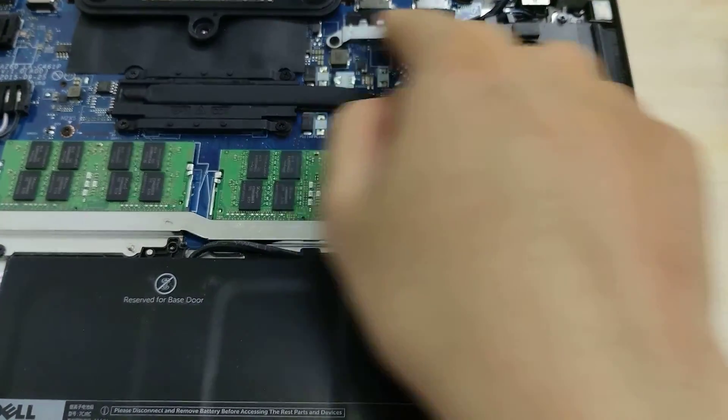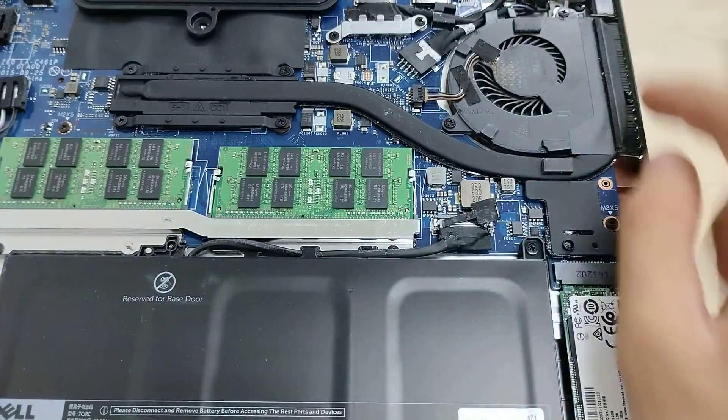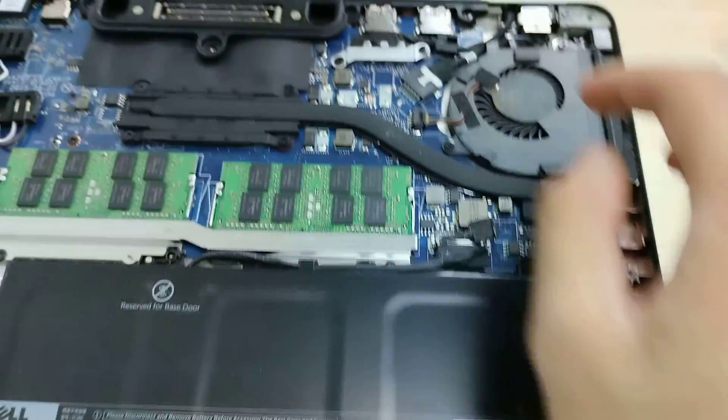This is where the display plugs into, and this is the rear I/O over here.